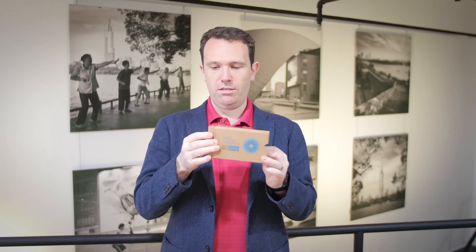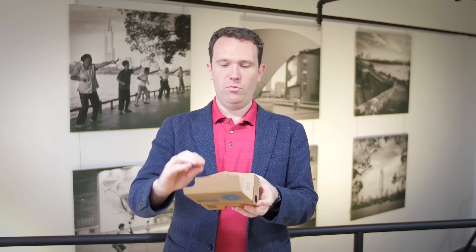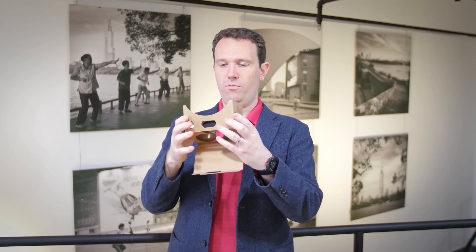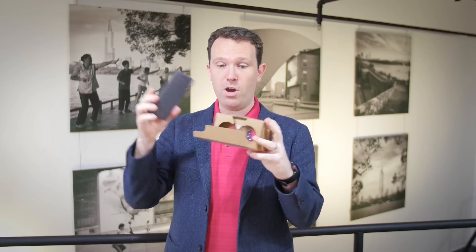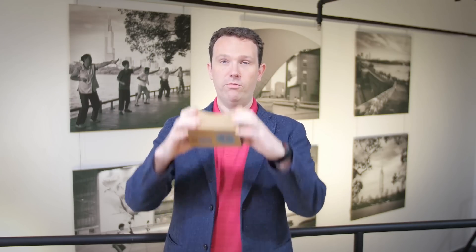Cardboard is incredibly easy to use. All you have to do is take it out of the box like this, fold it open, pull these wings back and put them in place using Velcro, slide in your smartphone and then it's ready to go.